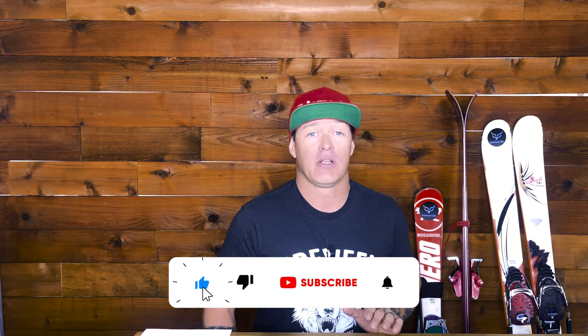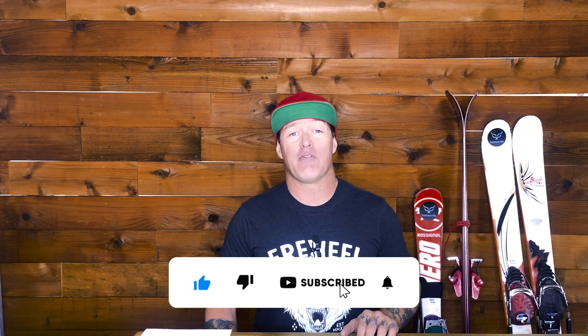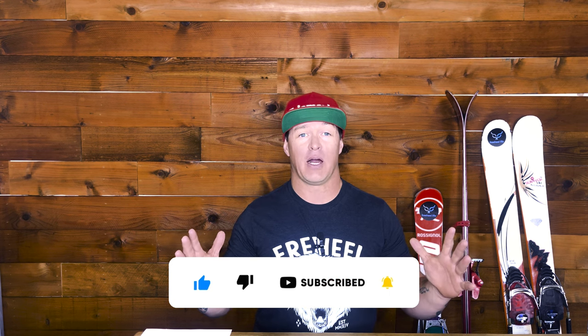Free Heel Lifers, welcome back. Today I am going to do an awesome video that I know a lot of people have wanted to know about — we're going to be talking everything you've ever wanted to know about a telemark kid's setup. This is something that's super important because if we don't teach young people how to telemark ski, eventually it's going to disappear, like the dinosaurs. It's really important that we understand how we get younger people into telemark.